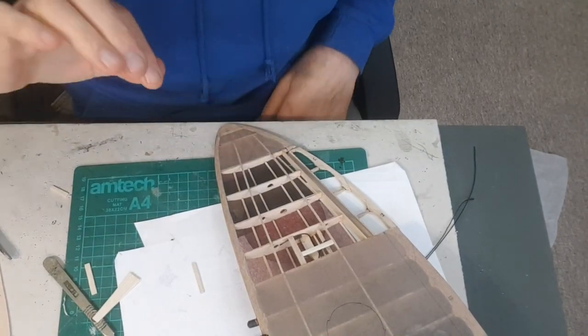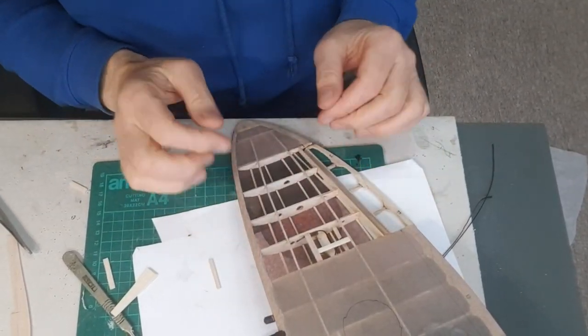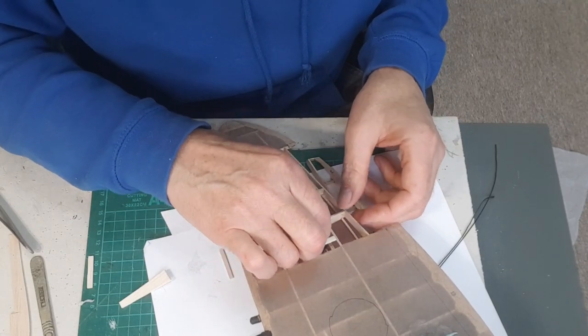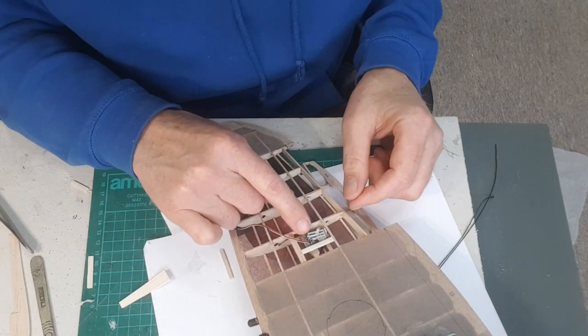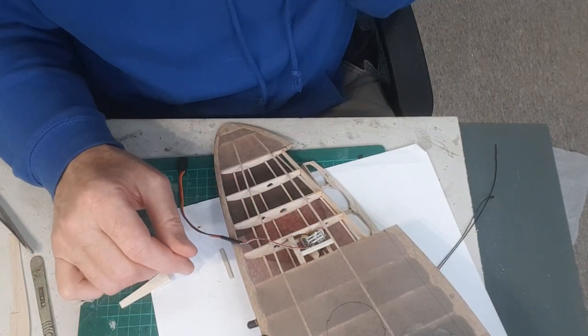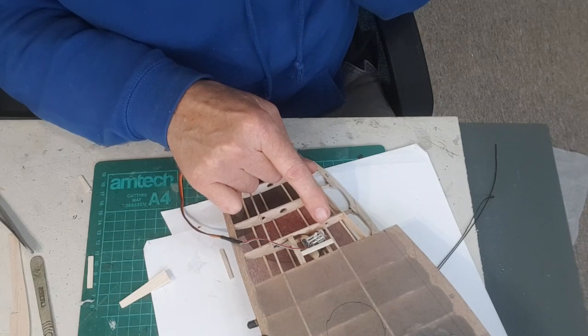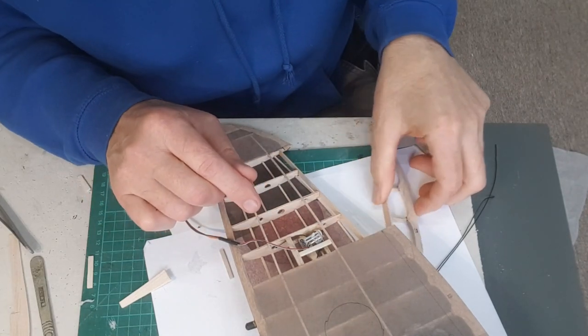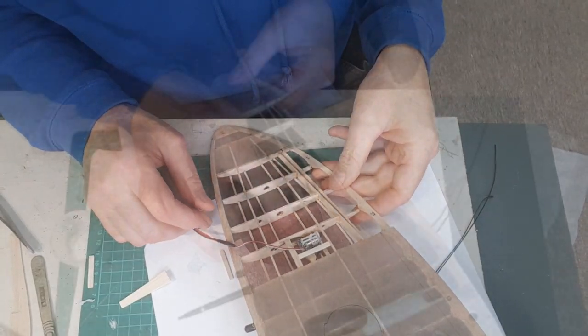Just for a bit more clarity — I've stripped the covering off this end of the wing. The servos are going to sit just in there like that. I'm going to leave the bay open so I can see what's going on, and then I'll just run a push rod from the arm — the linear servos — from the arm to the control surface.